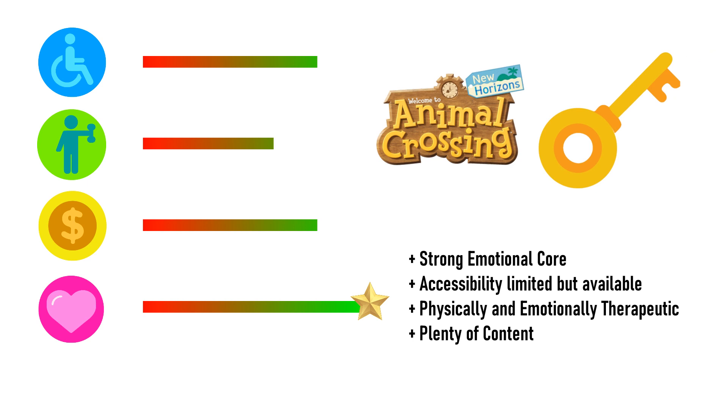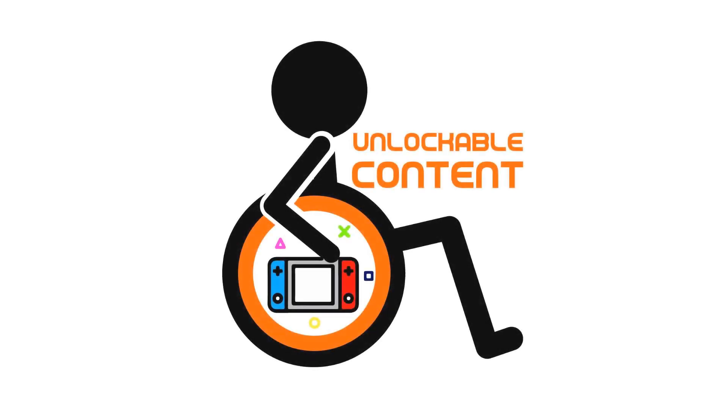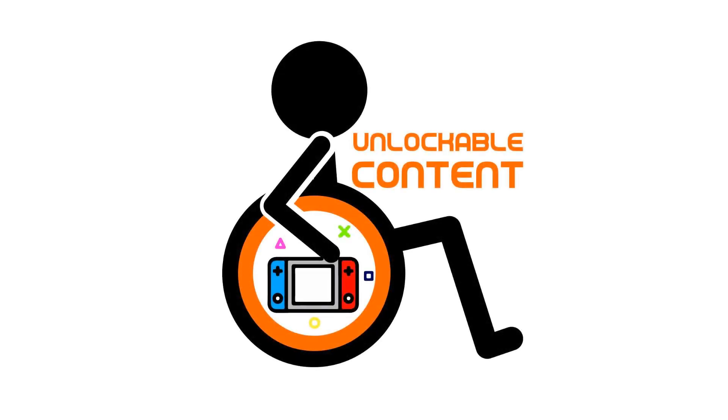That alone should guarantee Animal Crossing New Horizons a golden key. The strong emotional core in the game is beyond anything other games of the life simulation genre could offer. And while its accessibility is limited, the options out there are there if you look hard enough. There's also a surprising amount of therapeutic use, and despite its asking price, I have no doubt how this game became the best-selling game on the Switch. If you like this content and would like to support the channel, please like and share the video. If you have content you'd like me to review, please comment below. This project is a collaborative effort just between me and my wife, Fata, so any form of support is appreciated. Thank you.